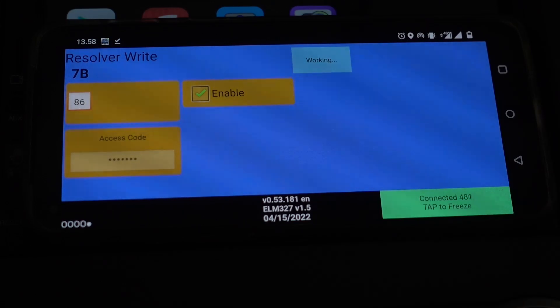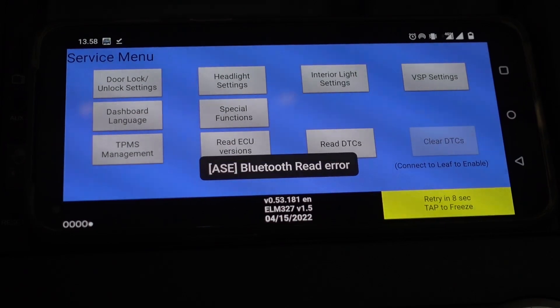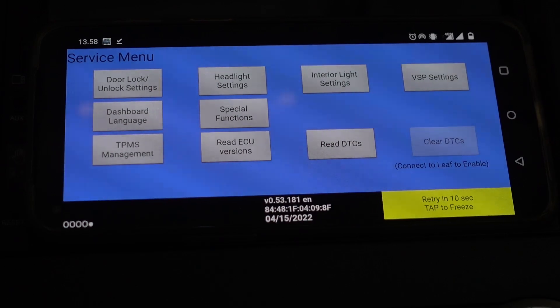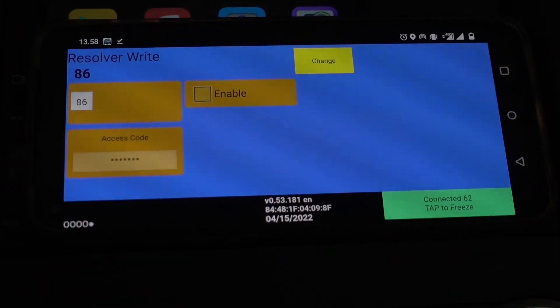Then I press enable and finally I press change. That's working and now it has been changed. So to verify this, I shut off the car, turn off the OBD2 dongle, and I'm just gonna open and close the door and put it back. This just speeds up the process of the car shutting down. But I think enough time has passed now so I'm gonna turn on the car again and let's wait until it has connected. It has connected. So now if I go back into the special functions and have it read — the resolver is set to 86. Nice!